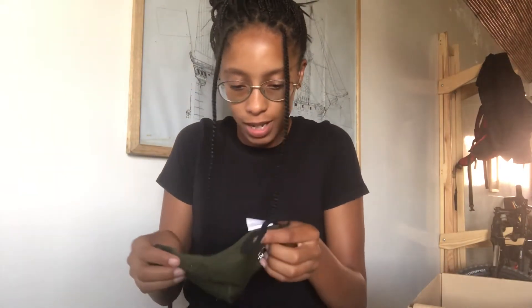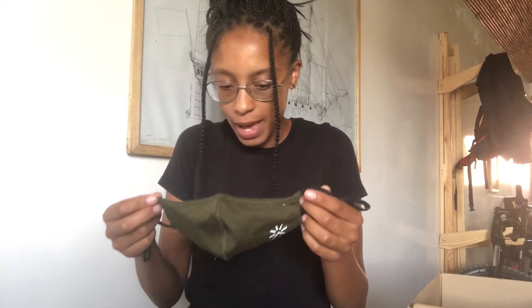There's this cute little bag — I think that's their logo, it looks like a little mountain with a sunrise or something. I'm loving the canvas bag — I'm a huge fan of canvas bags.